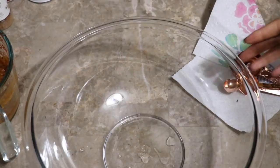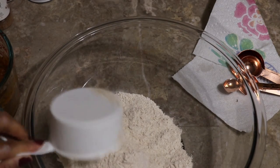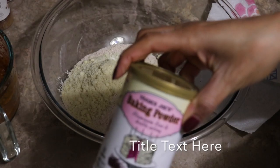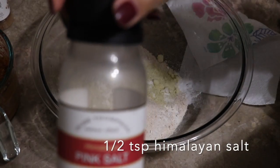Now we're going to start with the dry ingredients. This is two cups of flour, a half cup of almond flour, a teaspoon of baking powder, and this is just the Himalayan salt.